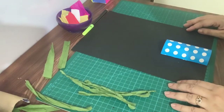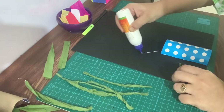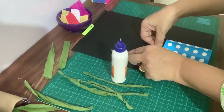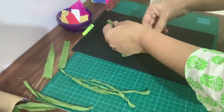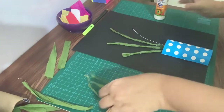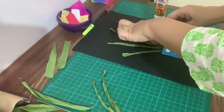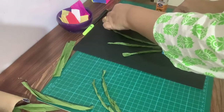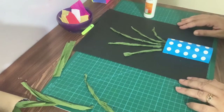Now we will stick the stems onto the pot. Next, we will make the flowers using the paper crumpling technique.